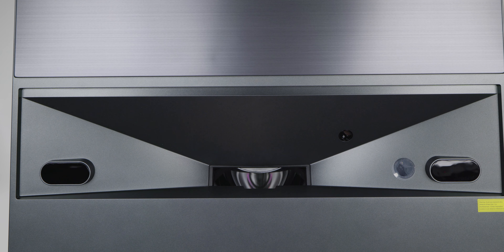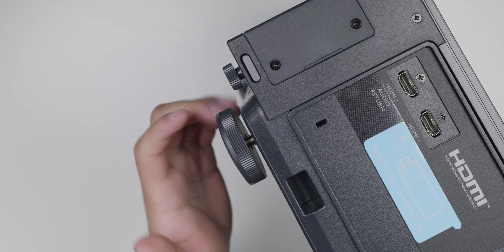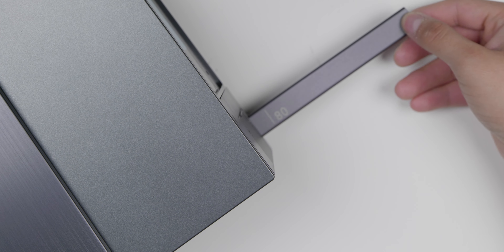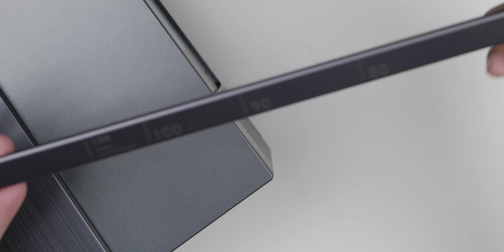Taking a look at the ports, there are two HDMI 2.0 ports, one of them supporting ARC, another USB port, an RS-232 port, an optical port, and the power port underneath. There are also four adjustable feet, which is highly needed for an ultra short throw projector. Something really cool is there are two rulers to help with measuring the distance the projector needs to be in order to get the screen size that you like.